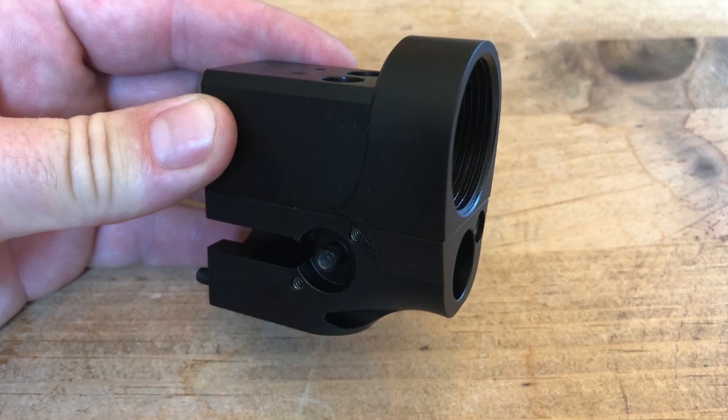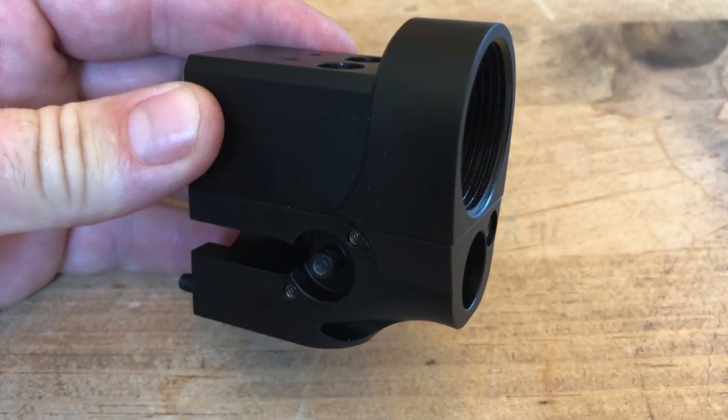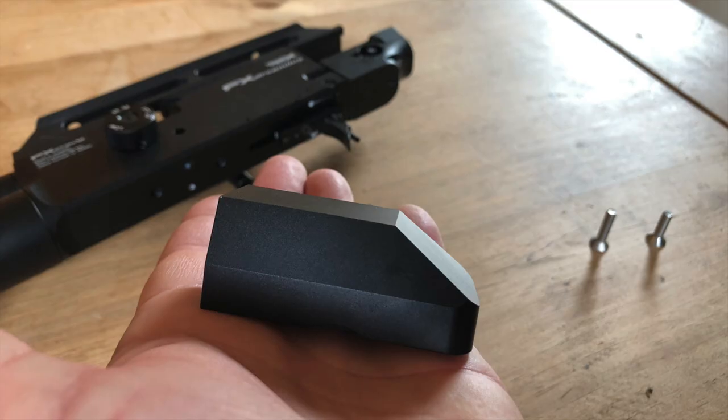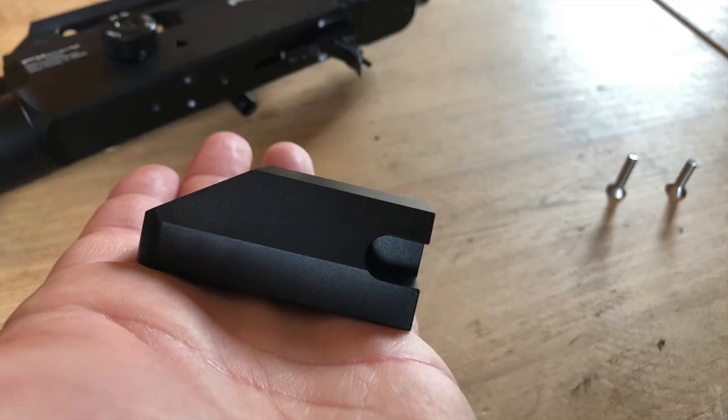When you pull out the rear block assembly, you'll see it has two parts — a top half and a lower half. The top half is removed by taking out two hex bolts at the very top. Once unscrewed, the assembly comes apart into two halves. Set aside the original top half and replace it with the dummy block that comes included in the box with your Saber Tactical chassis.